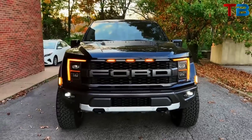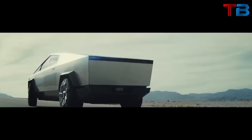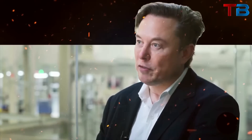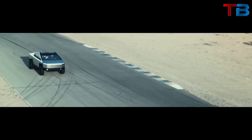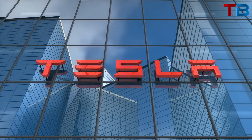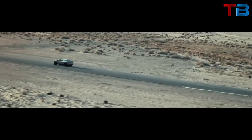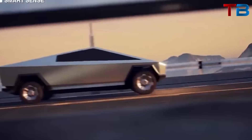The Ford F-150 Lightning is set to be one of the main competitors to the Cybertruck in the electric pickup market. By disguising the Cybertruck as an F-150, Musk could be playfully suggesting that the Cybertruck is superior to its competition, even when dressed up to look like them. On the other hand, this could be an experiment by Tesla. The Cybertruck's design is a radical departure from traditional pickup trucks with its angular, futuristic aesthetic. While this design has certainly garnered attention, it's also been polarizing.